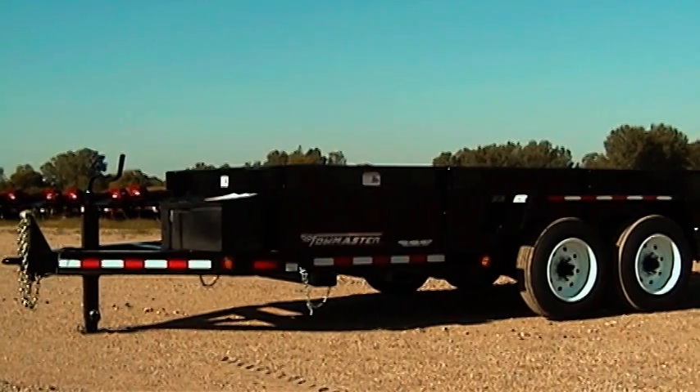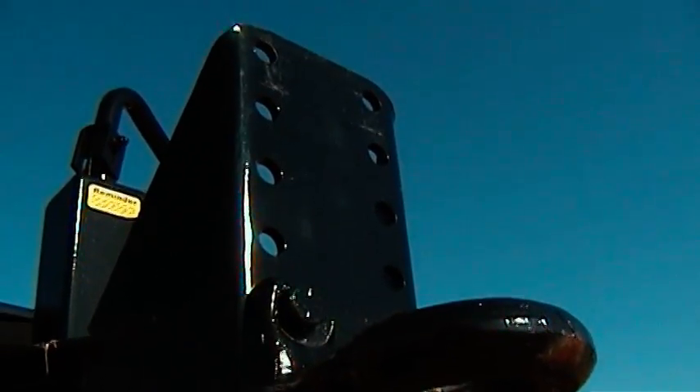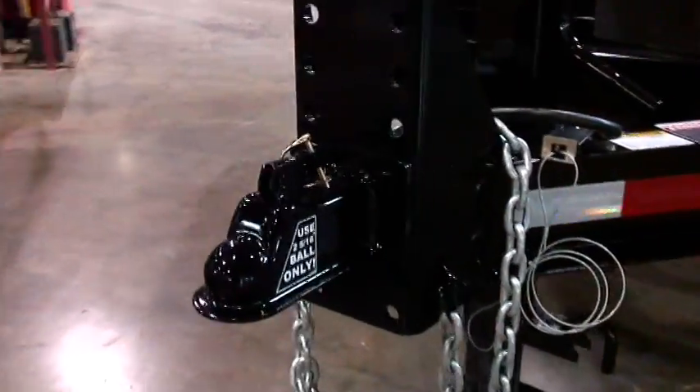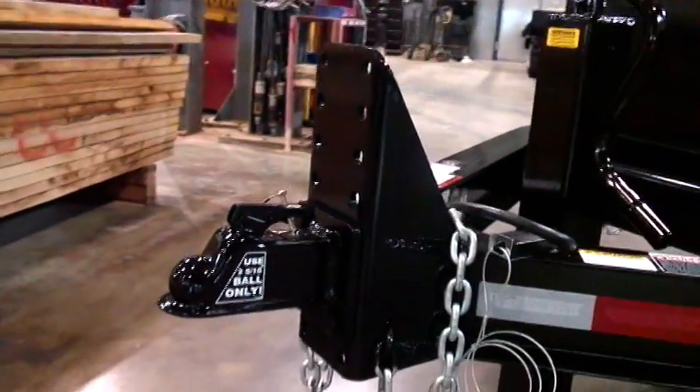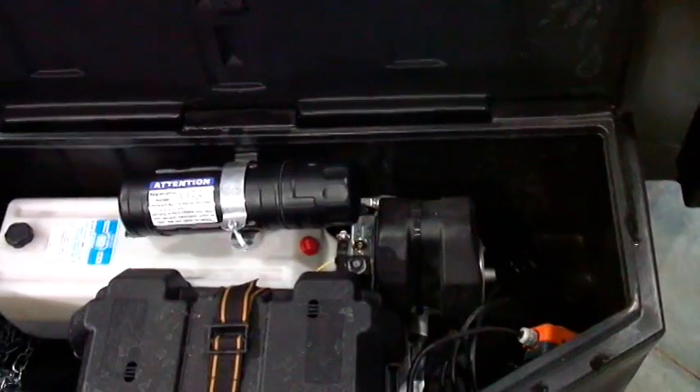TowMaster's hydraulic dump series is perfect for hauling rock, dirt, and debris. It has the same safe hitch design as our other drop deck trailers, with an integrated hitch plate tied into the formed I-beam tongue and mainframe. A bolt-on parking jack makes it easy to replace if needed. A poly box houses the hydraulics that run the dump body, with room to spare for a set of straps.